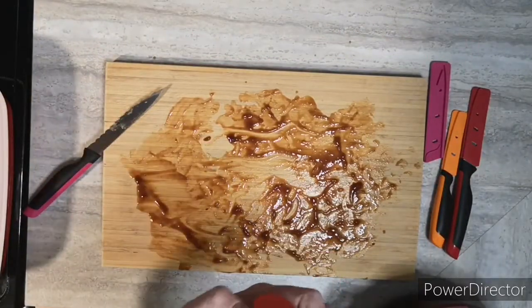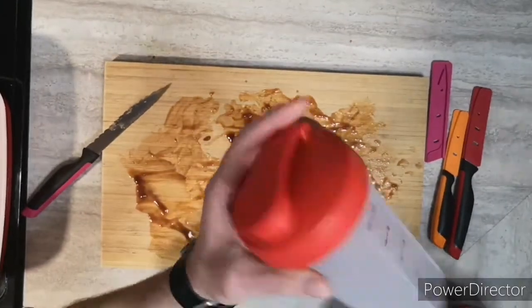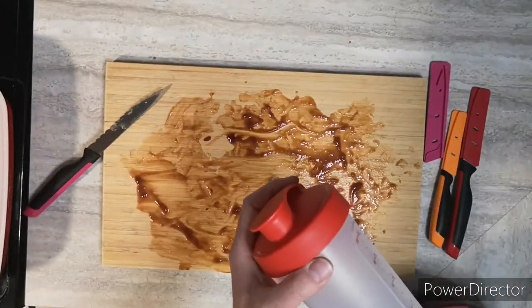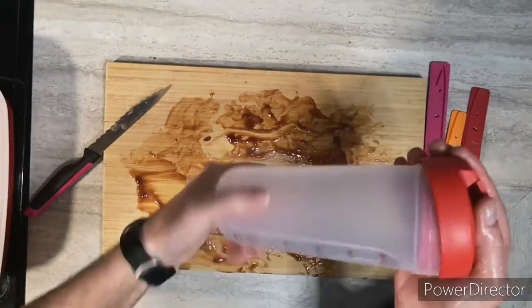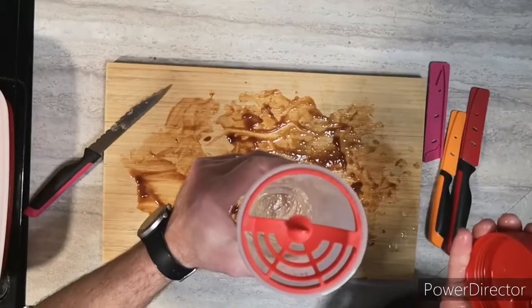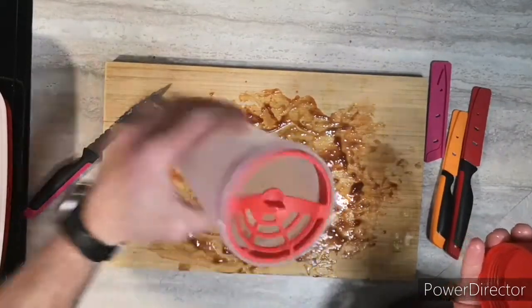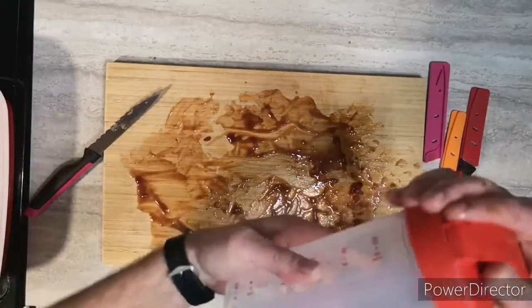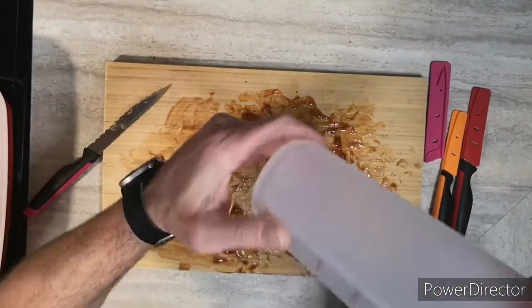It even comes with a blender wheel. It has measuring markings on both sides — milliliters and ounces.